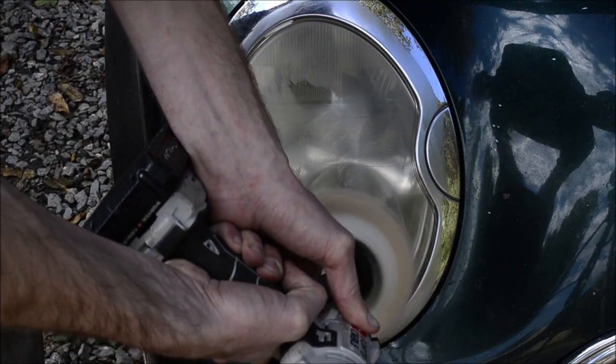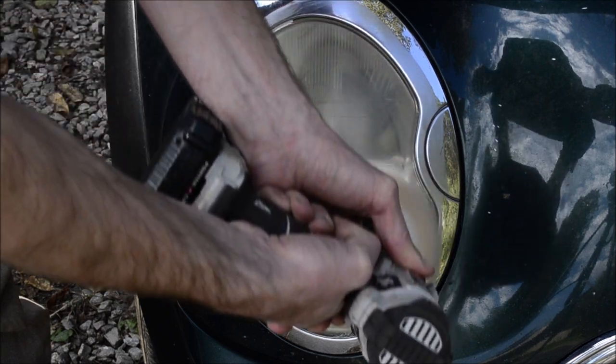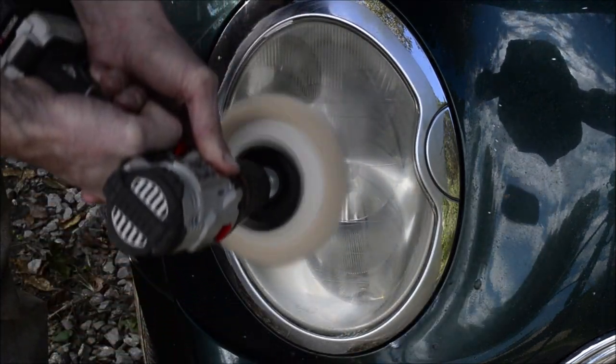You've got to make sure you don't stay in one spot for too long, because you'll burn through the clear coat, and then you'll have to re-clear coat your lens.